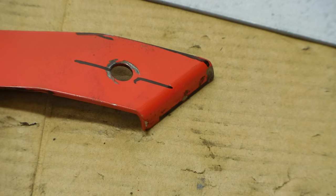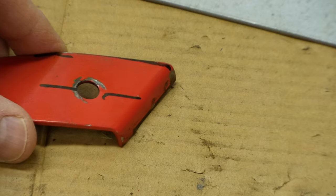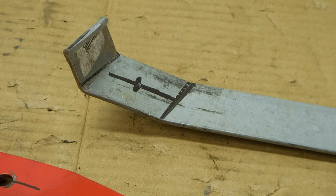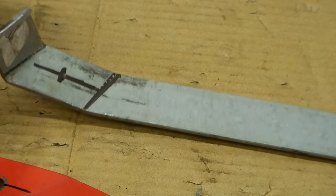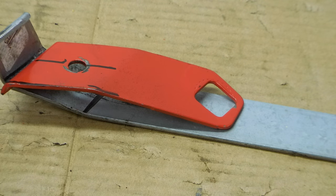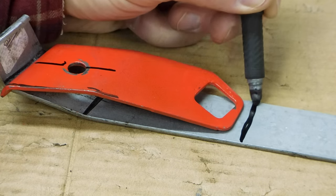The next step is to measure where this hole is on the original piece. Now that I have the center of the hole marked, the last thing I want to do is mark it for length. In order to do that, I can use the old piece that we have. I'll just lay it in the top there, draw a line, and make it a little bit longer.